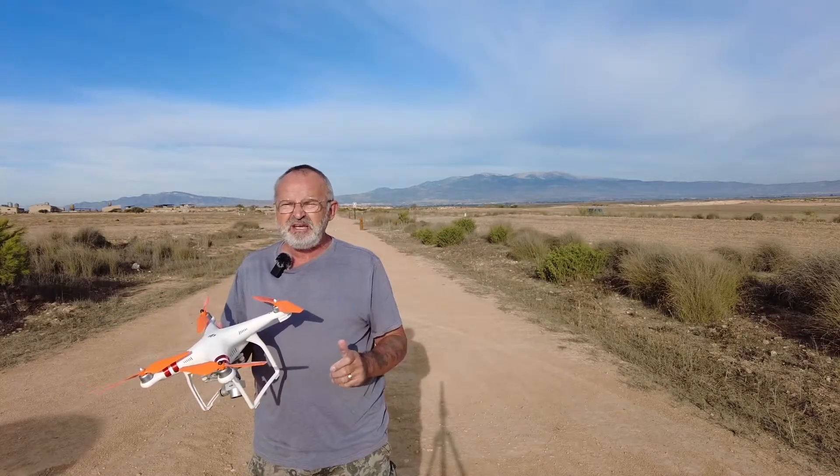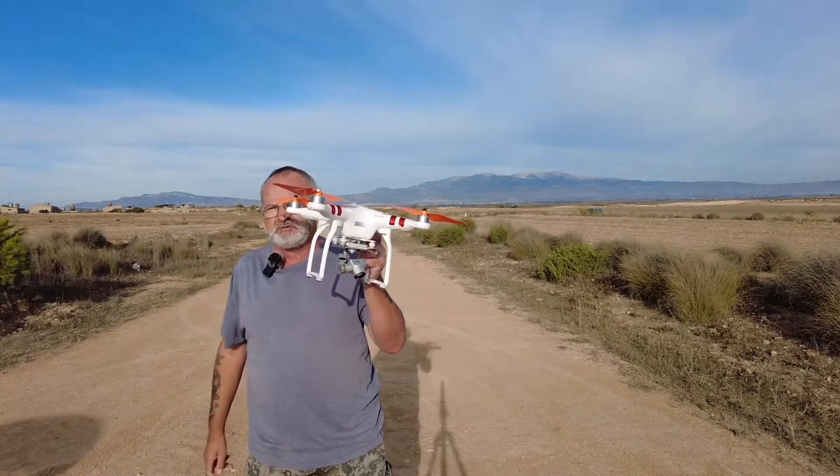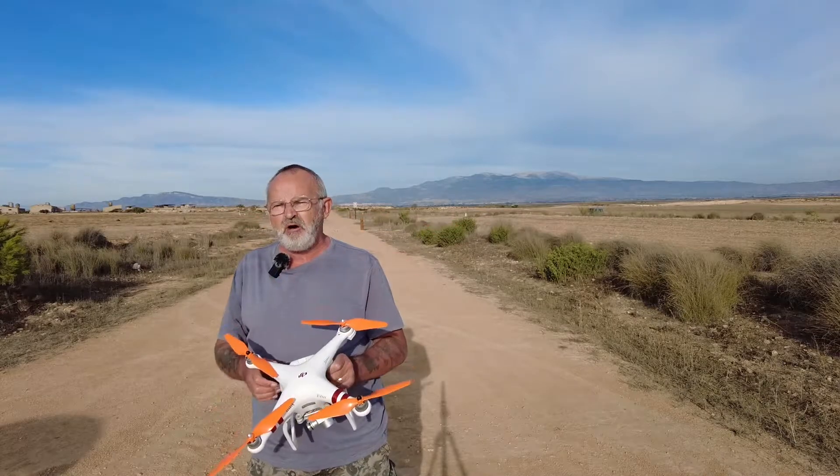But it's a very interesting mode. You won't find this on the newer drones like the Mavic Mini — you can't do it on those. So it has got its uses, the Standard still. So let's get on with it.